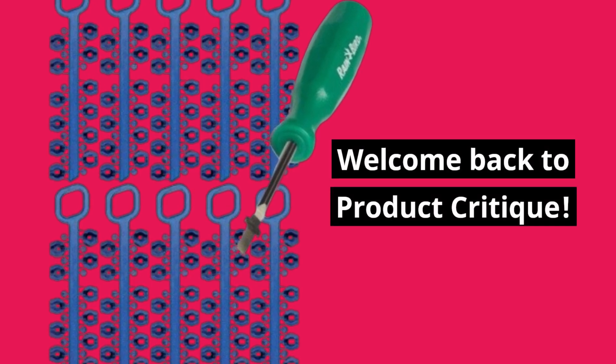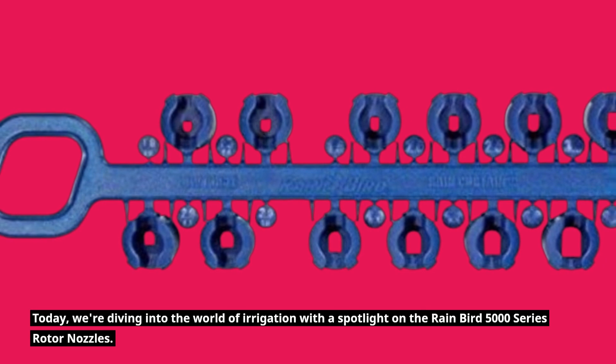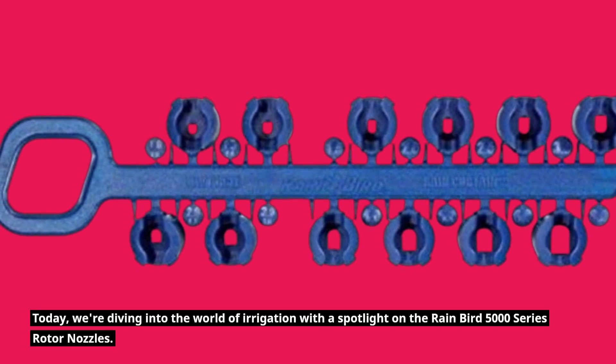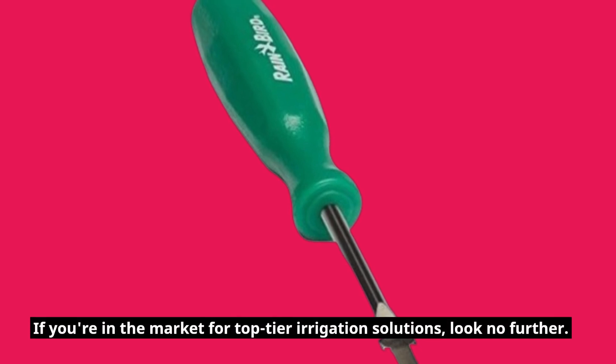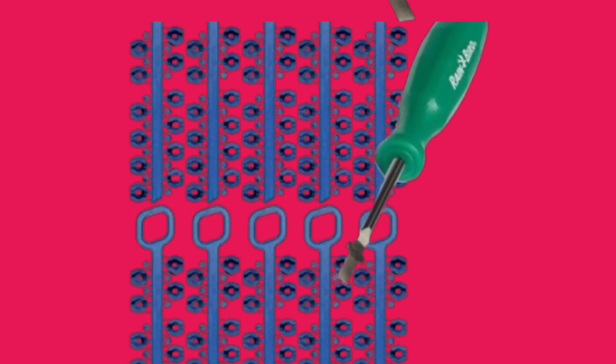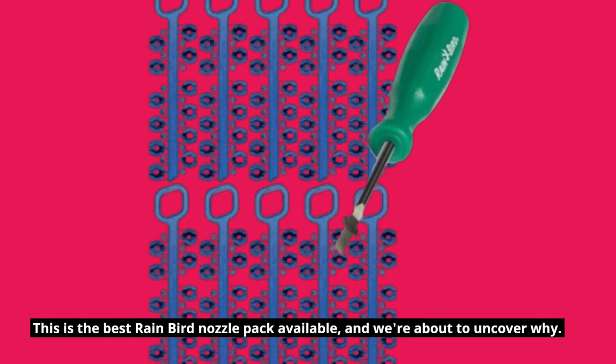Welcome back to Product Critique. Today, we're diving into the world of irrigation with a spotlight on the Rainbird 5000 Series Rotor Nozzles. If you're in the market for top-tier irrigation solutions, look no further. This is the best Rainbird nozzle pack available, and we're about to uncover why.